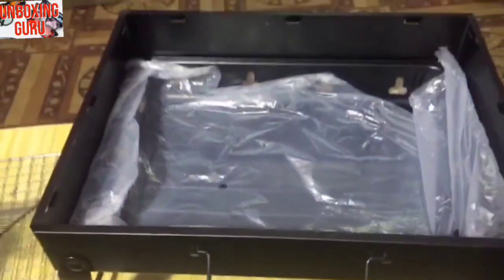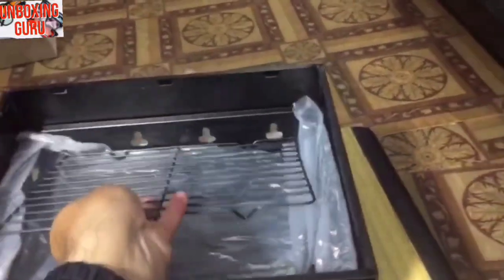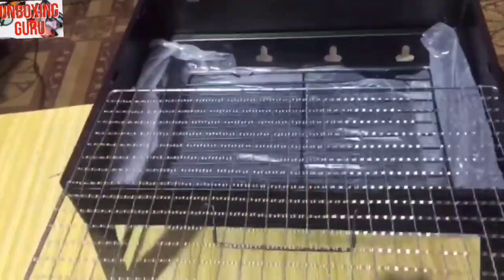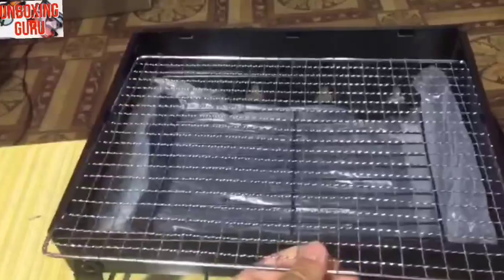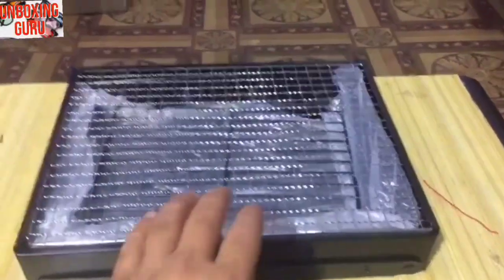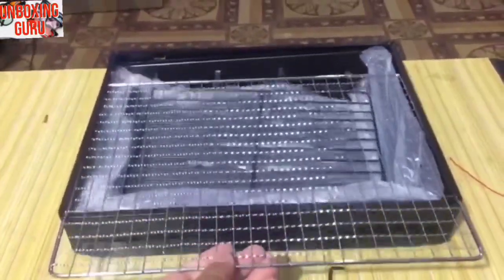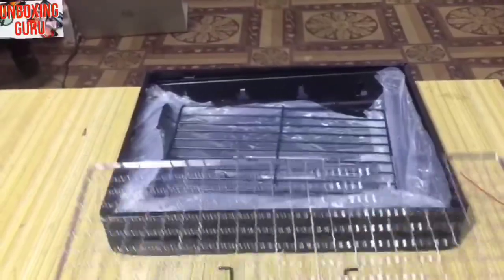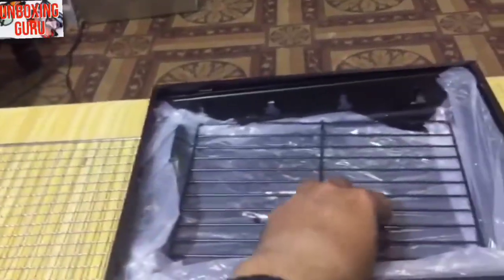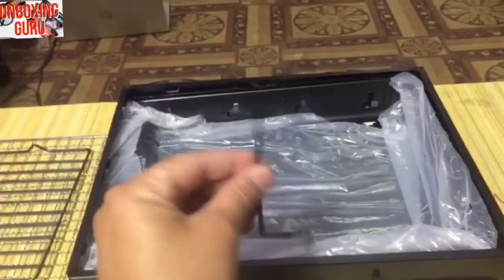You can see the carrying handle at the front side and everything is foldable. You can put charcoal inside the net, and after putting the charcoal net you can place chicken or anything you want to grill over this net. This is the carrying handle — you can put it here and carry the BBQ machine.